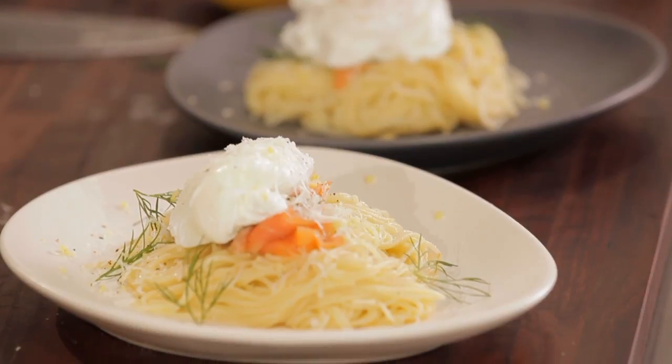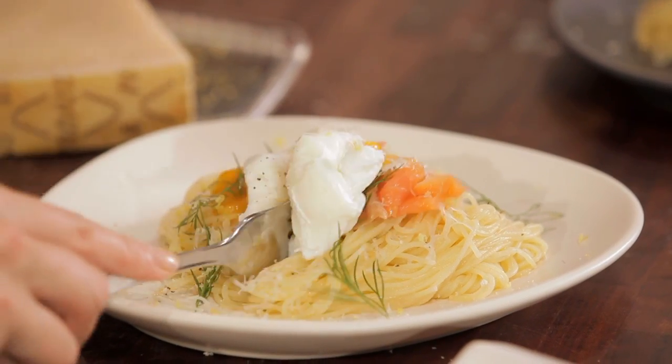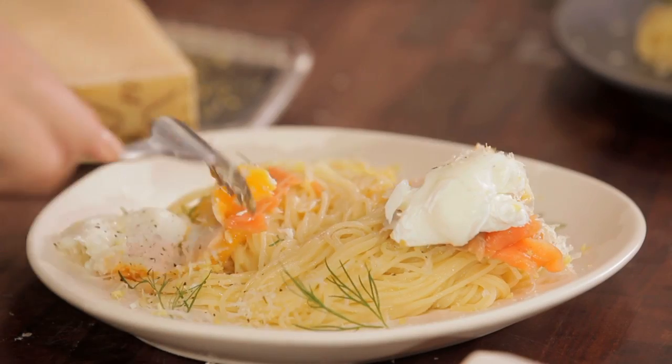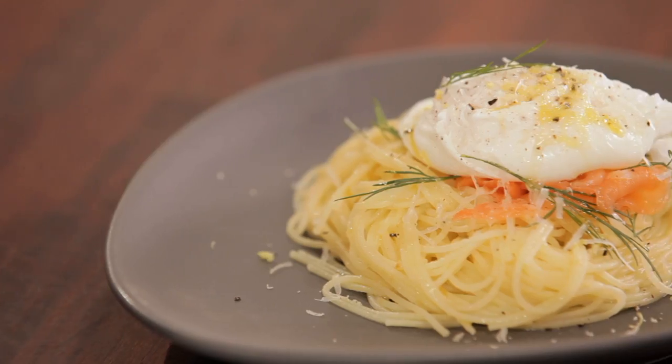Let's have a try, Adam, as usual it looks fantastic, it smells fantastic. And we're going to break that egg so that's going to help with the sauce. Yum. I'm just going to try a little bit. Mm. That is so good. Love it.